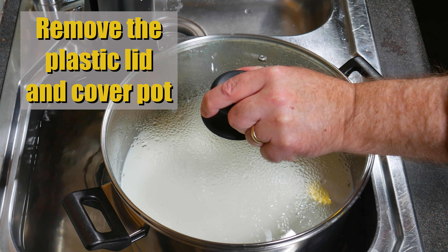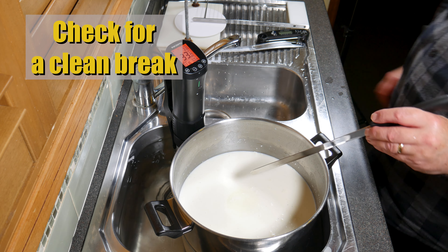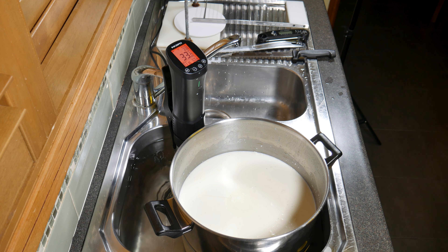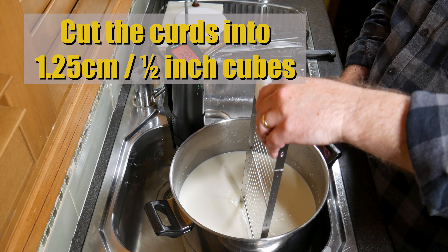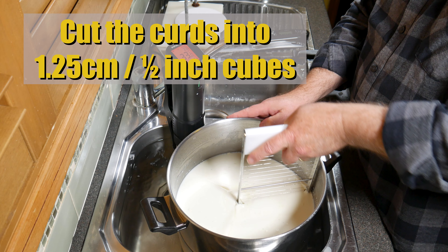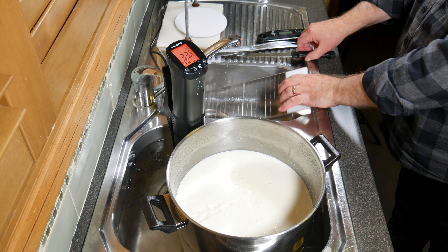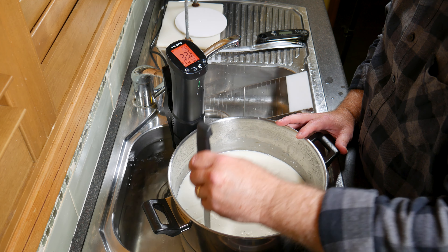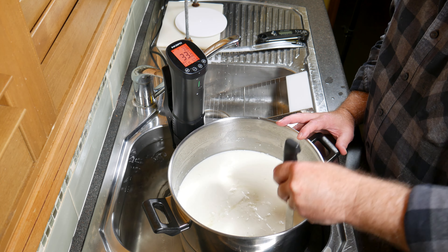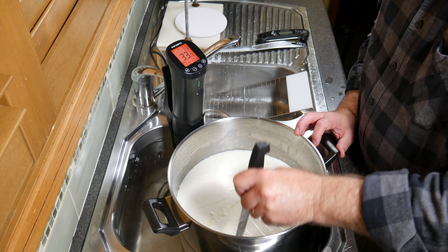Once your timer goes off, check for a clean break — absolutely perfect. Now cut the curd using a curd harp to make 1.25 centimetre or half-inch cubes. It's a very good curd set. The horizontal cuts are done with the curd harp, and the vertical cuts with the curd knife — trying to make the cubes as accurately the right size as possible, going one way and then perpendicular.